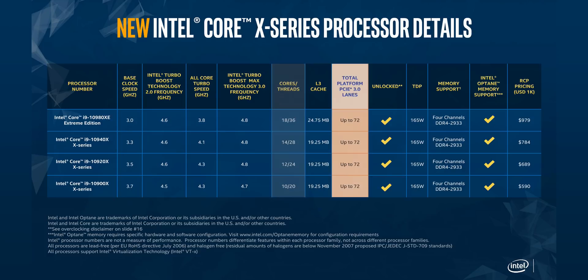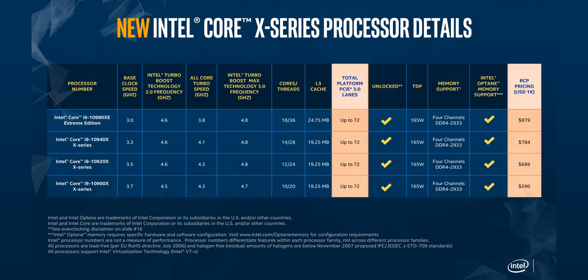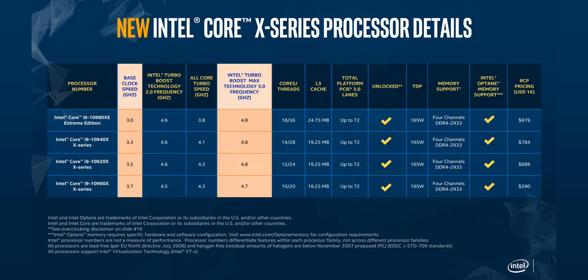All the core counts are identical to the previous generation and the one before that. The number of PCIe lanes has gone up by four and prices have been reduced by about 50%. By the end of this video, you'll realize that the price cuts still weren't enough. There is also a super small increase in clock speeds from the 9000 series.